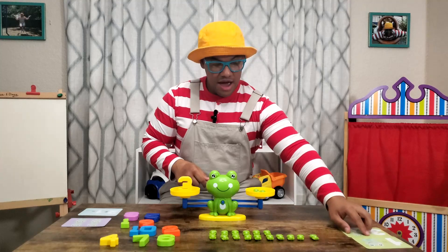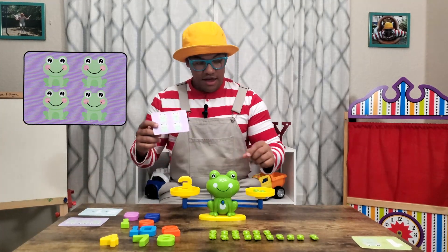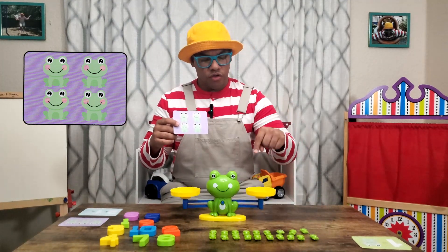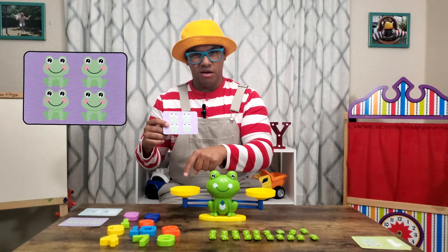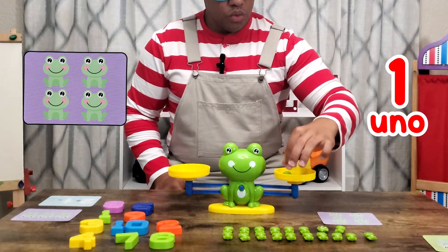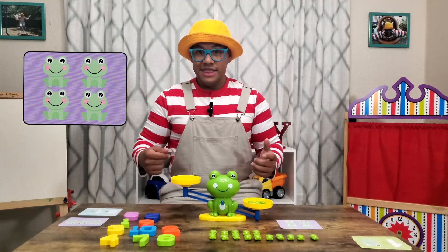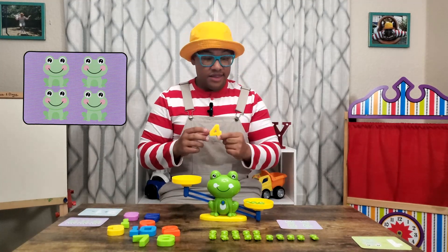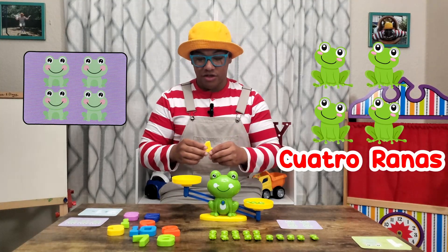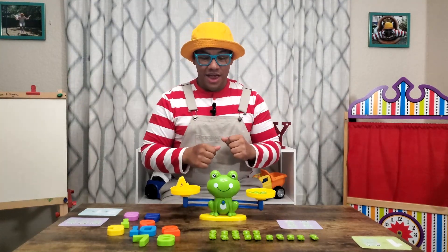Great job. Now let's try a different problem on a different card, tarjeta. Okay, this one is saying four frogs, cuatro ranas. So if I put four frogs on this side, what do you think I need to put over here? Yeah, let's try it. So we'll try that — the number four. One, uno, two, dos, three, tres, four, cuatro. Now let's put the number four. Let's see if this number four, cuatro, is the same as four froggies, four ranas, cuatro ranas. Whoa — it is. Great job, you were right. Cool.